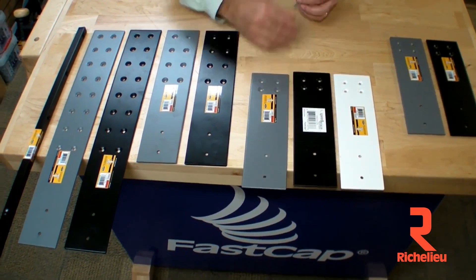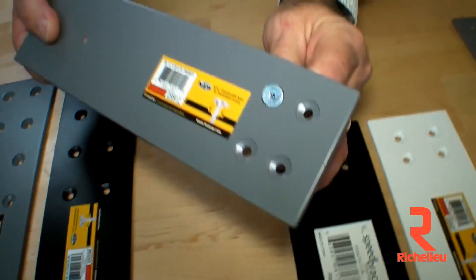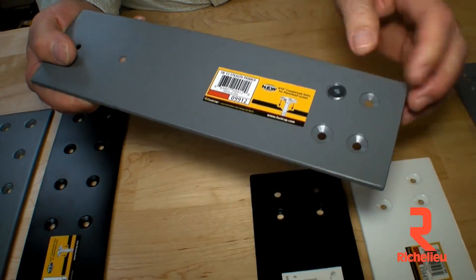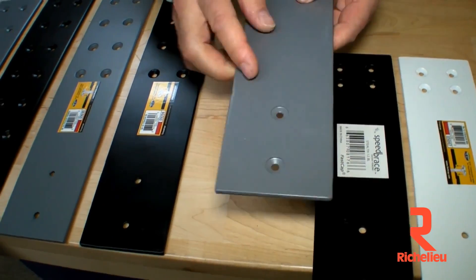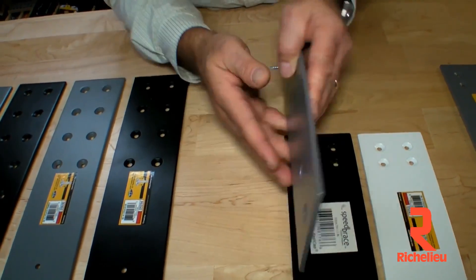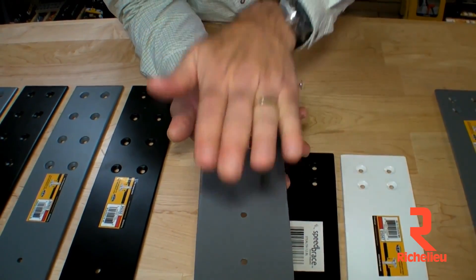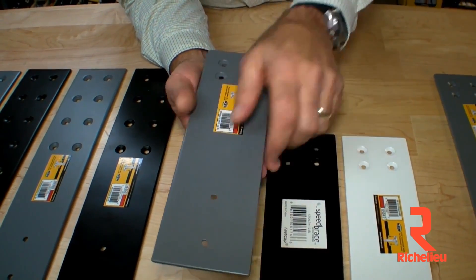A couple of new modifications we made to the product: we actually made the countersink for the holes work with our powerhead screws, just like that. These four screw holes right here are to attach into the pony wall. These right here, if you have a sub-countertop — a piece of plywood going over the top — would allow you to attach onto here. But normally, all you need to do is put a little silicone on here, drop your granite countertop on top, and everything is good to go. This is our 12-inch Speed Brace in three different colors.